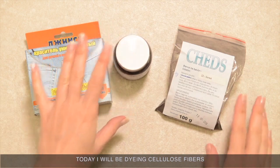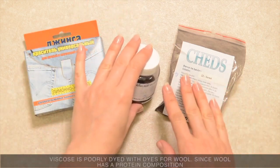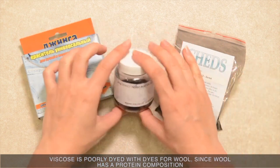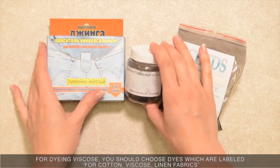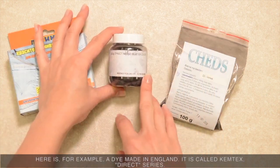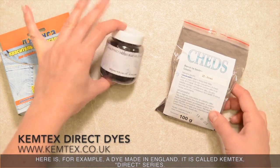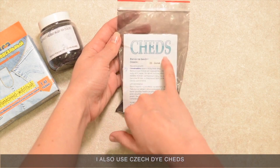Today I will be dyeing cellulose fibers. Let us talk about dyes. Viscose is poorly dyed with dyes for wool since wool has a protein composition. For dyeing viscose, you should choose dyes which are labeled for cotton, viscose, and linen fabrics. Here is, for example, a dye made in England — it is called Camtex Direct series. I like using it. I also use Czech dye Chats.